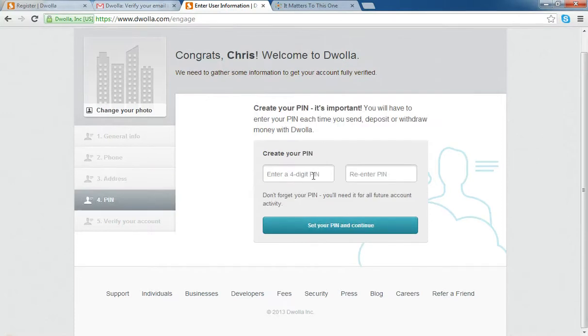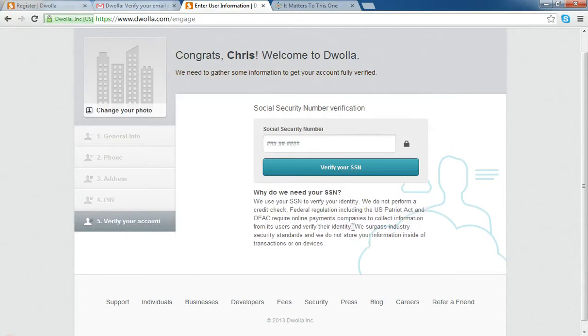It's going to ask you to create a four-digit PIN number. This is going to be used for security and sign-in purposes. So I'll go ahead and make one up right now, set my PIN, and continue.